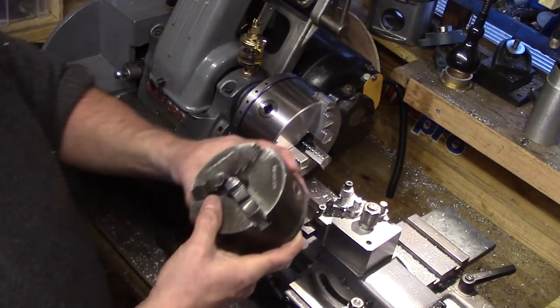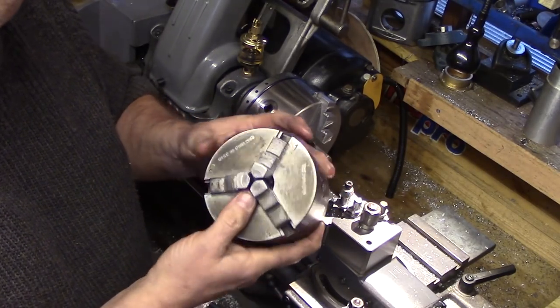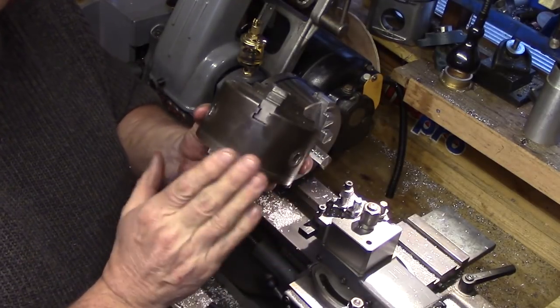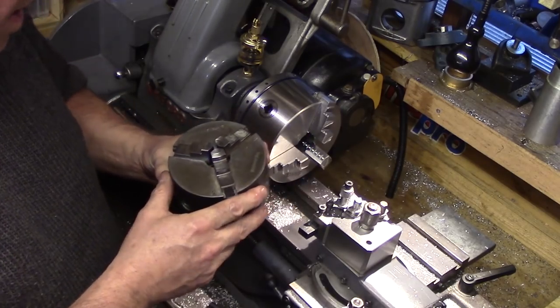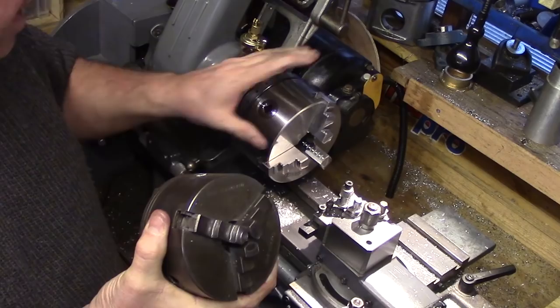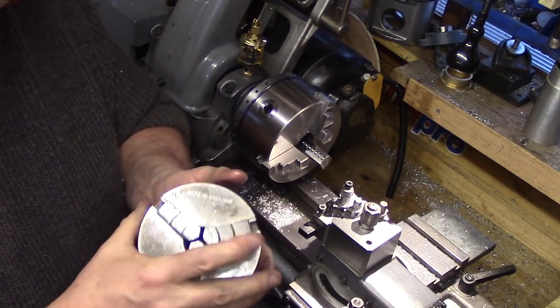I currently use an old four inch Bernard three jaw chuck for general turning on the lathe, but I often have a need for a set of outside jaws for turning larger diameter stock. Unfortunately I've been unable to find a set of jaws to suit that chuck, so this new Sanyao chuck with its outside jaws will hopefully solve one of my workholding problems.